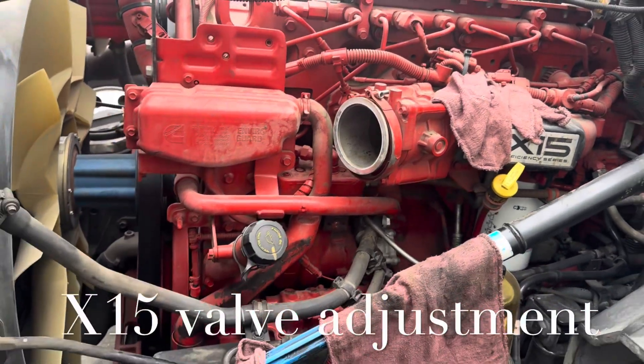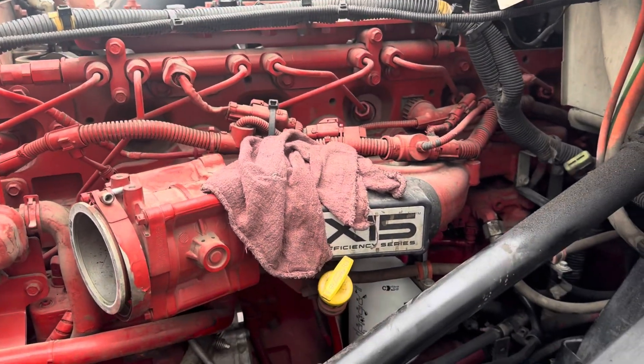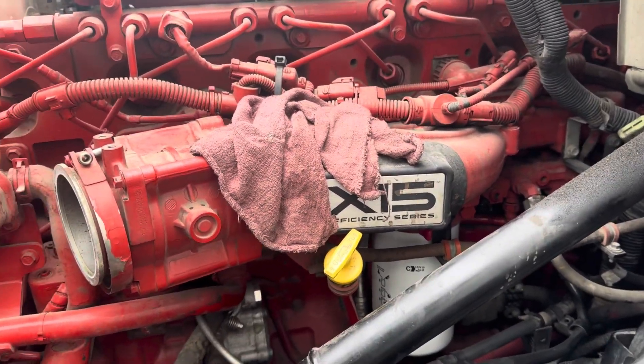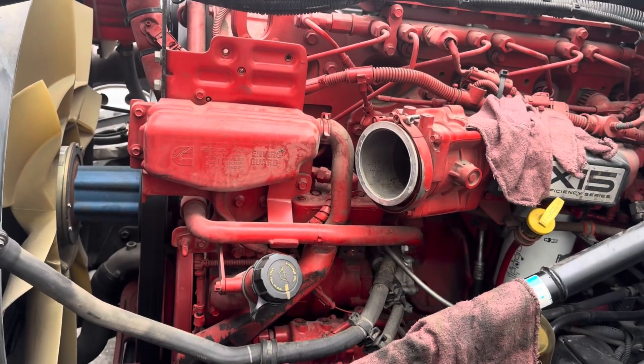What's going on everybody? Good morning, happy Saturday. So today we are going to do a valve adjustment on a Cummins X15. Pretty simple. I'm going to show you guys the steps that I do to do the valve adjustment.